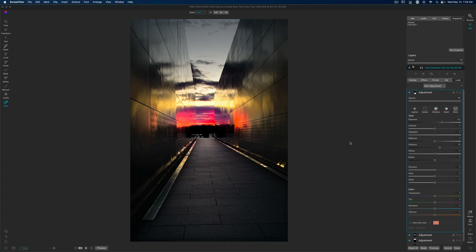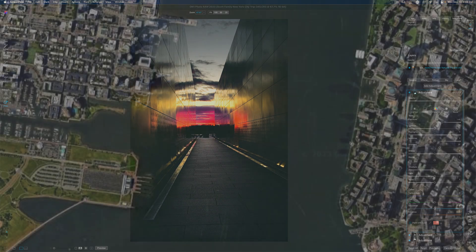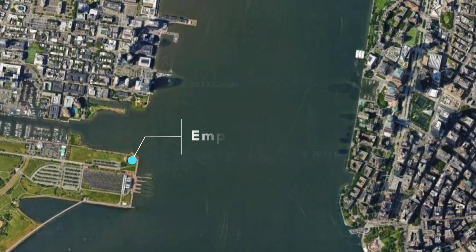Welcome back to another video here on Freewheel Photos. Today we are going to do a quick edit. This is a photo that I took at the Empty Sky Memorial in New Jersey, right across the Hudson River from the lower Manhattan area.